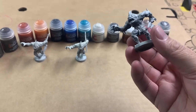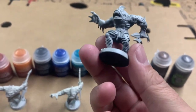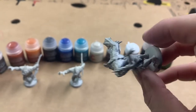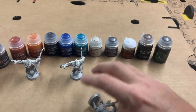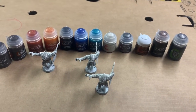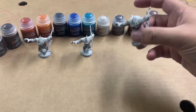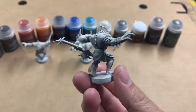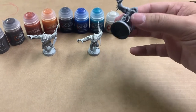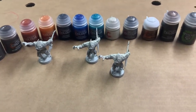One thing I've learned working with these is the priming technique I'm using, which is like a zenithal prime. It brings out a lot of the shadows naturally if you apply it correctly. I applied a black base coat, then used Grey Seer sprayed at a 45 degree angle around the mini, and then from the top down I used Wraithbone — a whiter color primer — hitting it top down from above. It gives this shadow type of appearance, which is really nice because the contrast paints are a little transparent, so they pick up the shadows the primer gave you.